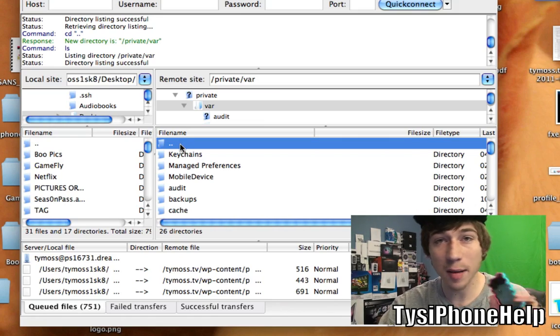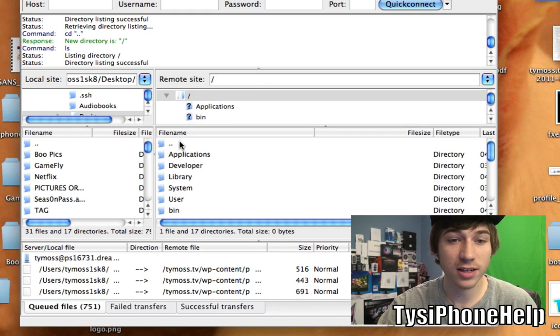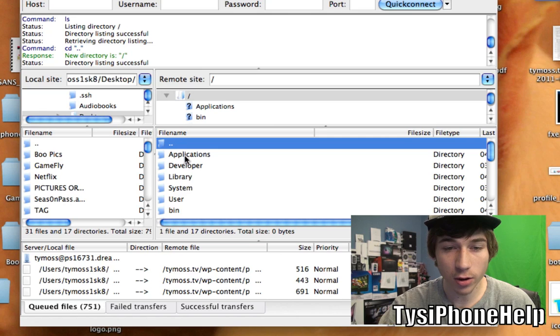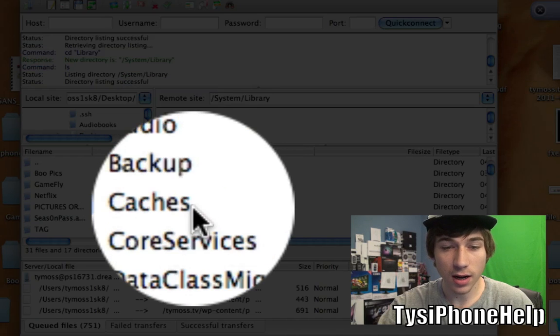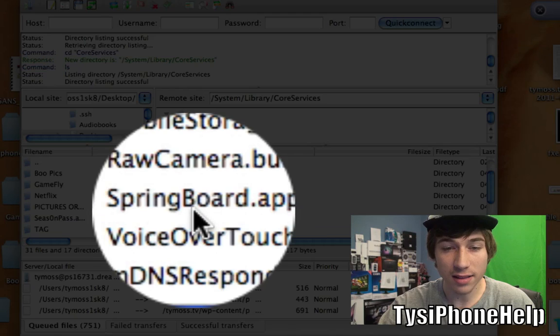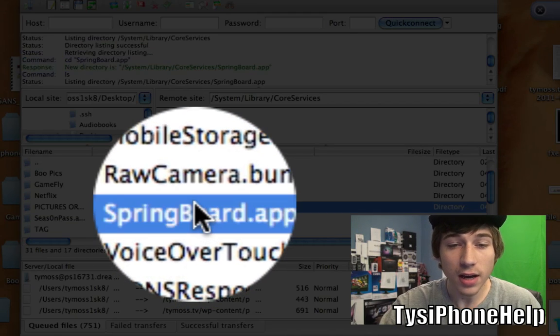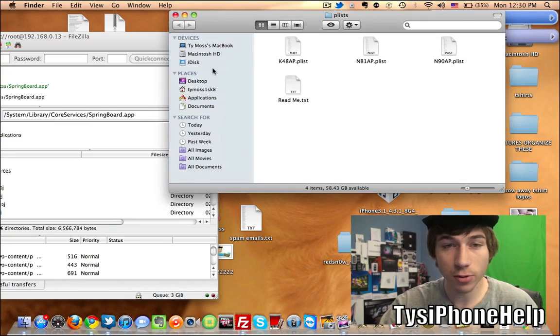I'm SSH'd into my iPod Touch 4G right now. On your SSH program, go ahead and navigate all the way up until you can't go up anymore, then go to System, Library, Core Services, and you should be able to find the Springboard.app. Once you have the Springboard.app, move that to the side and open up the plist folder.